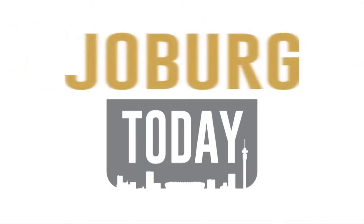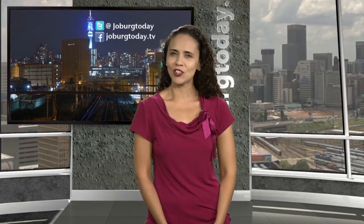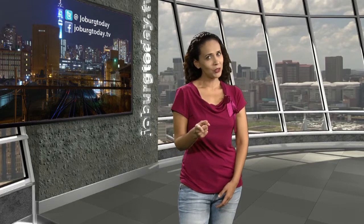My name is Chef Martin and you are watching Joburg Today. And that brings us to the end of the show. For more coverage on the city, do check out our playlist. And that's it from me, Nusheena. Have a good one.